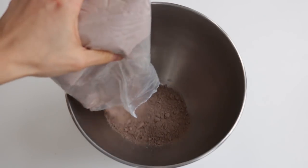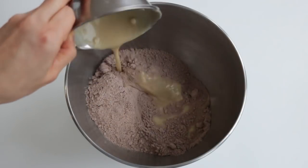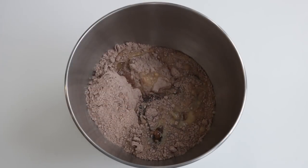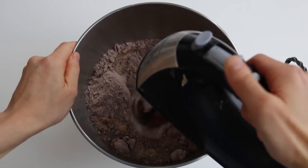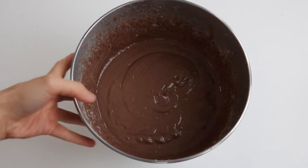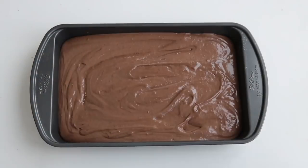For the cake pops, of course you're going to need a cake recipe. Here I'm just using an instant cake mix and I used an egg replacement, oil, and some soy milk instead. Then I'm just using a hand mixer to mix the batter together. Then pour the batter into a cake pan and pop that into the oven following the instructions on the box.